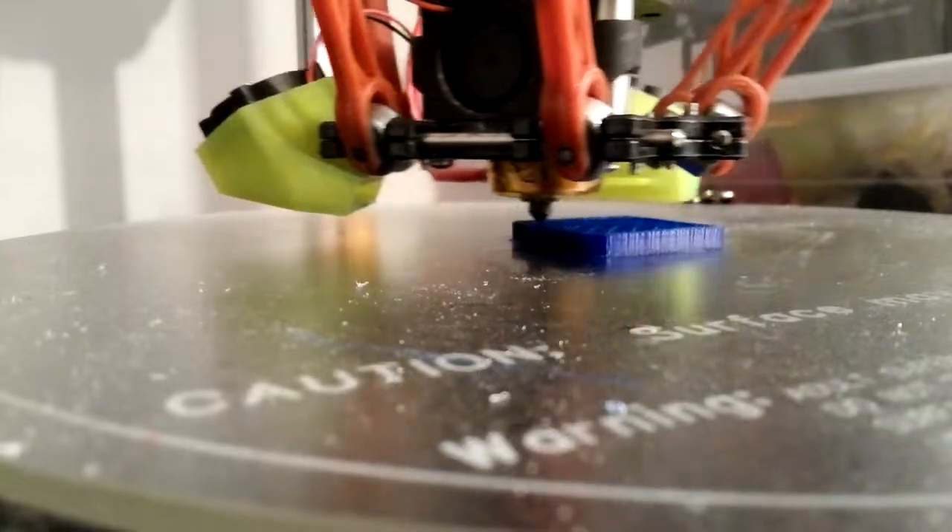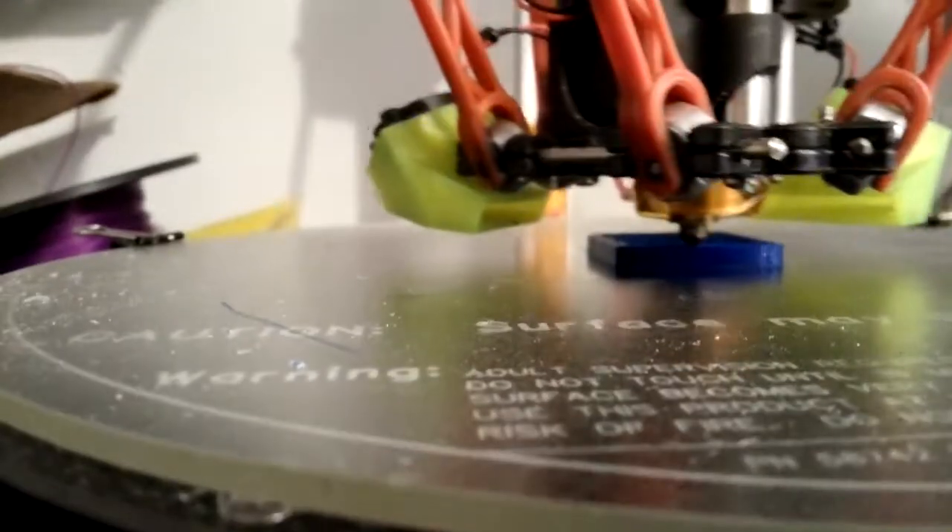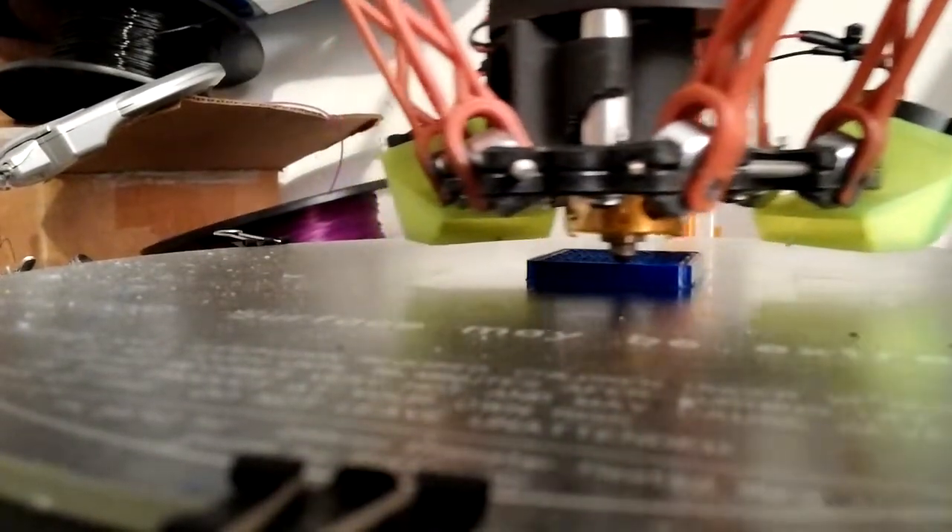I'm running a little construction cone right now and it's running good. I think I'm running 20% infill on this one and I'm not running it too fast.